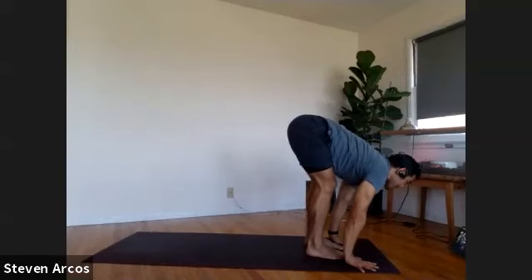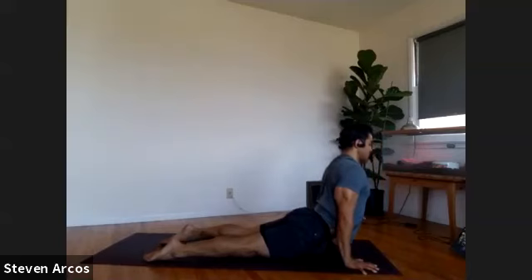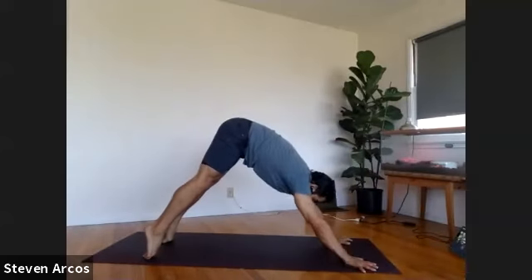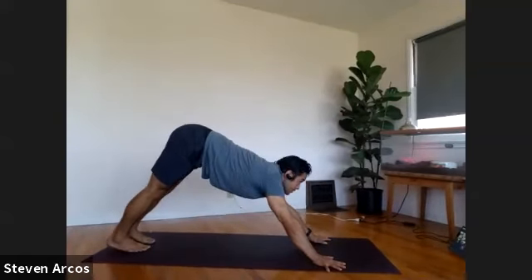Cobra pose — roll your shoulders back. Rather than pulling your head back, pull your heart forward, lift your chest up, lift the crown of your head upwards. This action of pulling the head back isn't really doing much for our backbending — it's the perception of backbending. Just like when we lower into our chaturanga and we drop the head, it's the perception of lowering down. You want to start being more intentional in terms of what we're trying to accomplish.